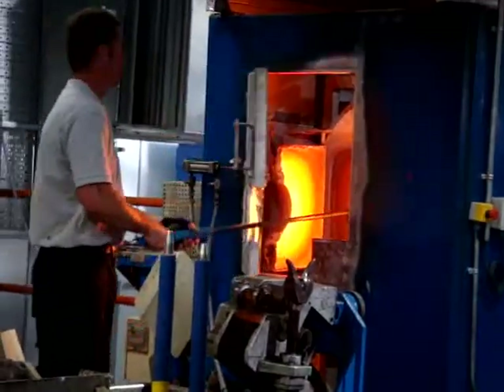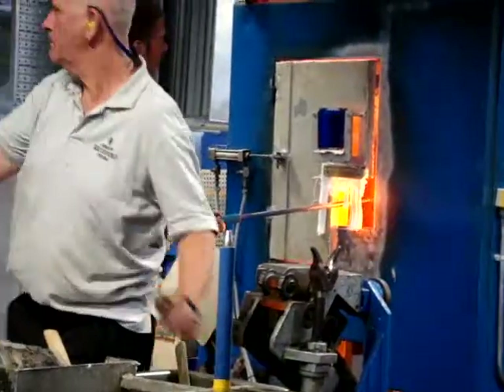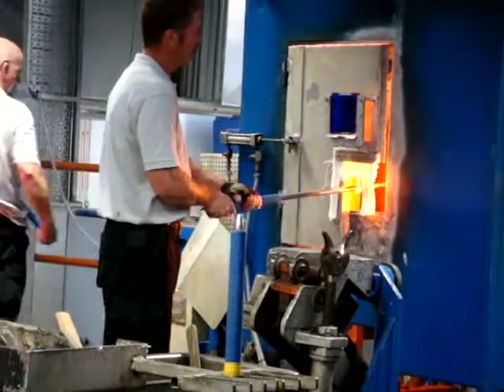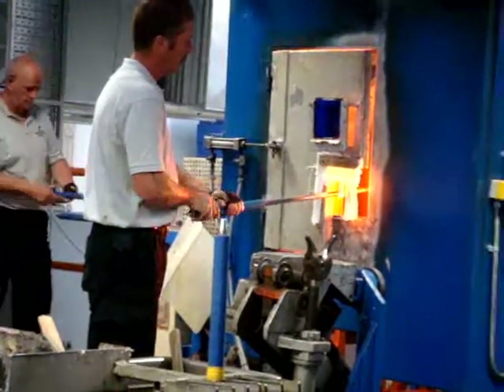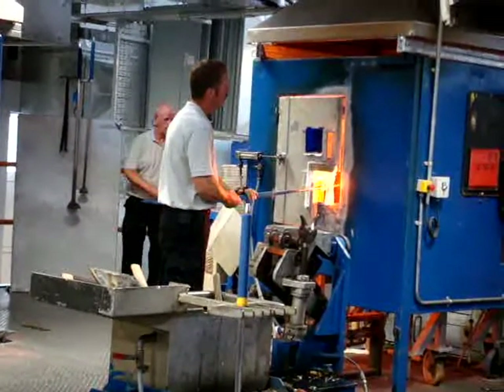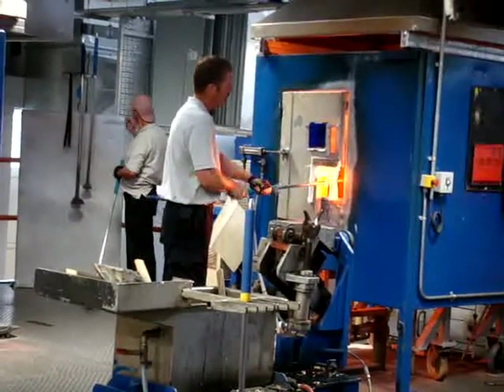Now the craftsman is putting the crystal into what's called the glory hole. The glory holes are those blue machines that you can see there. They're like a portable furnace, heated at about 1300 degrees Celsius. These machines are used for reheating the crystal just to keep it nice and pliable, so that the craftsmen are able to work with it properly.